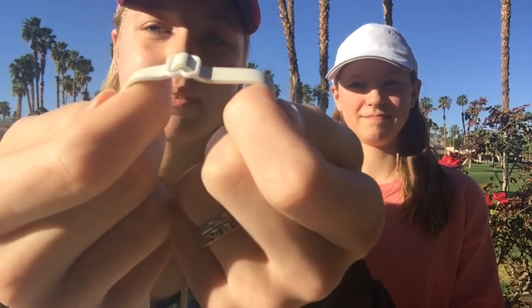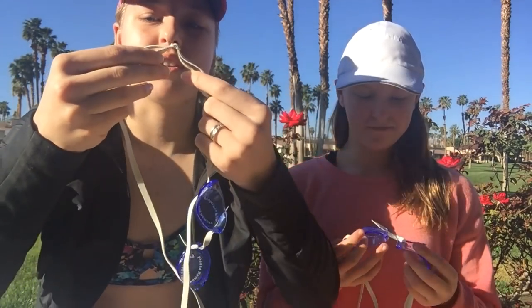It has a really small adjustment piece — it's not like the regular goggles — so let's figure that out. It actually adjusts really easily, you just pull it. Doesn't look too bad. It's stylish.